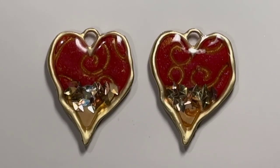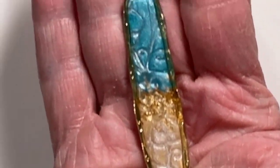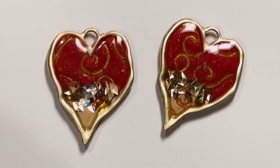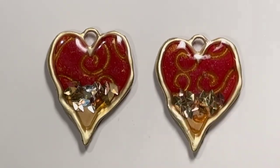Hi everybody, it's Joni from Granny J Clay. I'm going to show you a few things I've made in the last day. You may recall my last video where I showed those beautiful turquoise and pearl-colored pieces — that color is just outstanding. I wanted to make a few more things in some different colors.